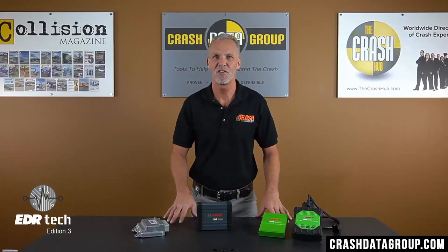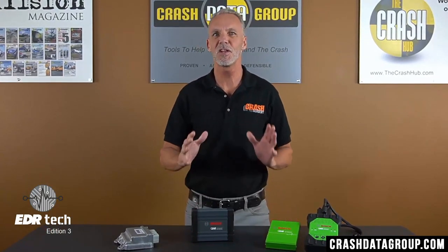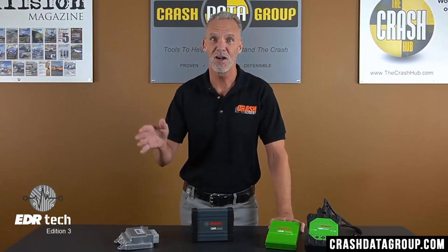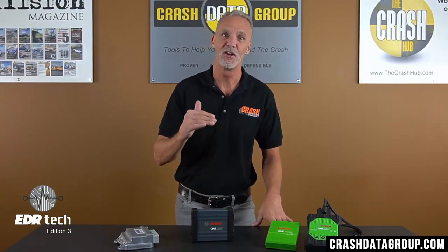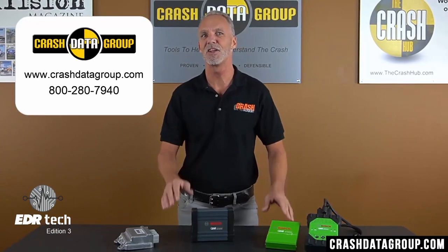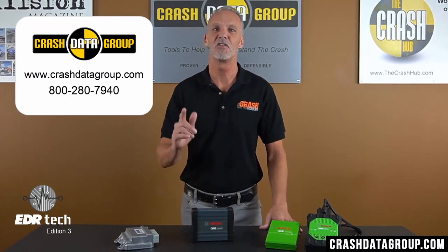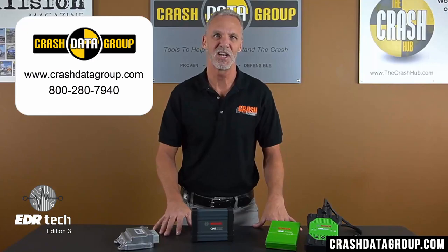And that's it for this edition of EDR Tech. If there's a topic you'd like to see covered on a future edition, please let us know. Click the Subscribe button to subscribe to our YouTube channel and you'll be advised when next month's edition has been posted. As always, if you have any questions about any of the EDR retrieval tools — Bosch, Hyundai, Kia, or Tesla — just give us a call or go to crashdatagroup.com.